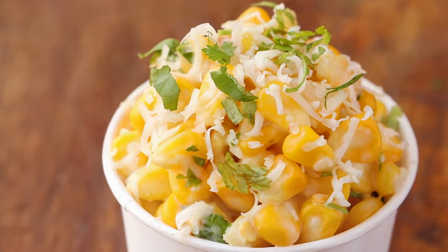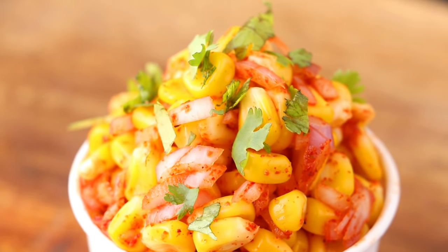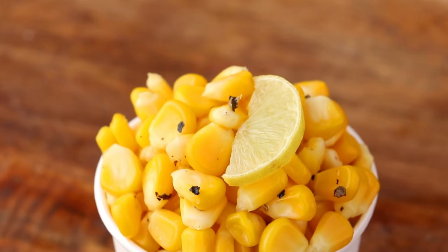Hi everyone, I'm Priyanka and you're welcome to The Terrace Kitchen. In today's video, I'm going to show you how to make 3 easy and delicious varieties of corn chaat. Let's get started.